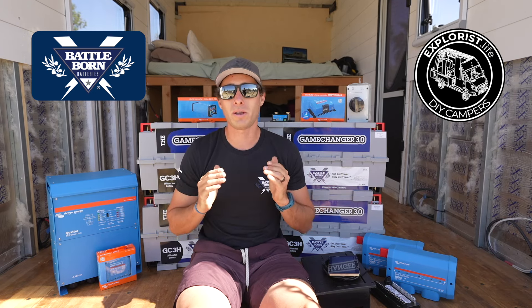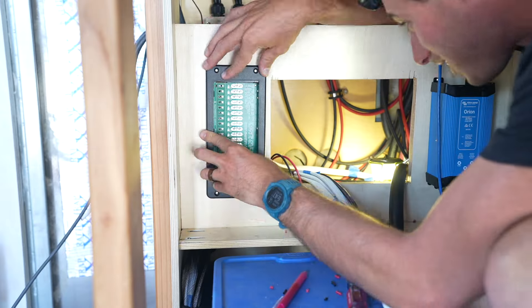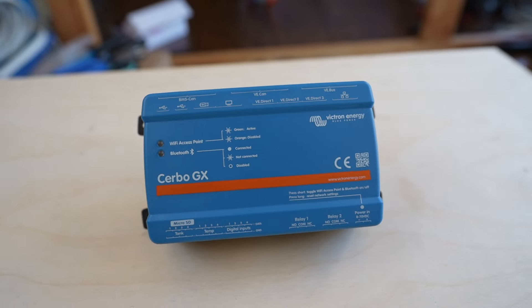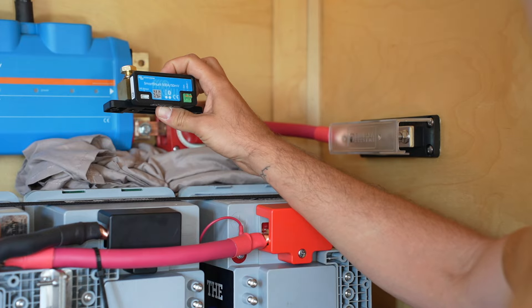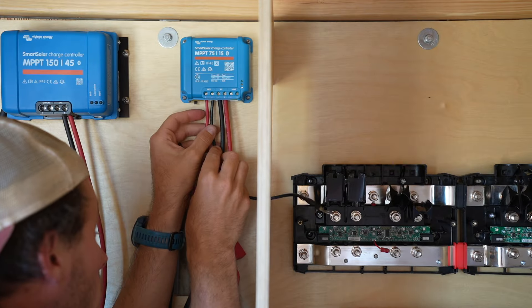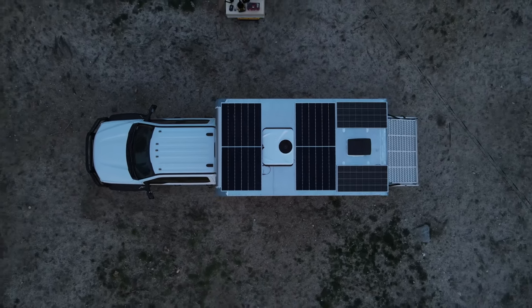My goal with this video is to take you guys step by step through everything we do. Behind me we have four Battleborn GC3H game changer batteries, and we're running a 24-volt system. We have two Lynx distributors, a DC distribution block, an AC breaker box, a Victron Touch 70 screen hooking up to the Cerbo GX, a solar isolator, Victron MPPT 150x45 solar controller, smart shunt, the Orion 24-to-12 volt DC converter, an MPPT 75/15 solar controller, and the massive Victron Quattro 24V 5000W inverter.